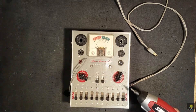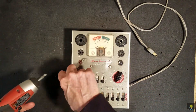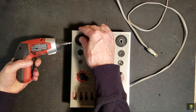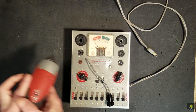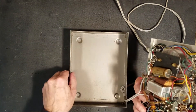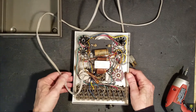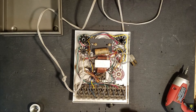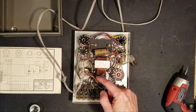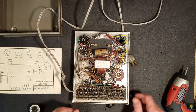Let's open it up. There's not a whole lot in here — transformer, meter, switch bank. We've got two old caps here, and I noticed that the neon bulb is broken, so let's go ahead and replace those before we even power this up.